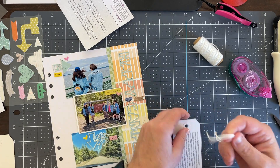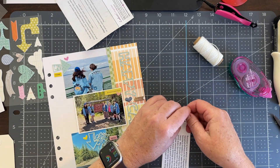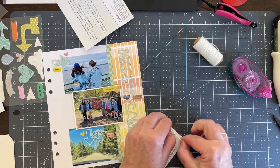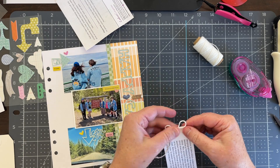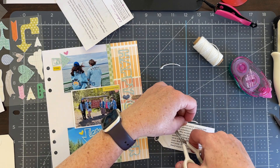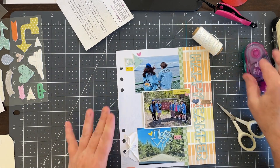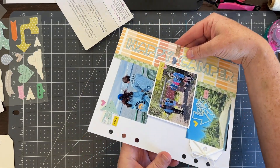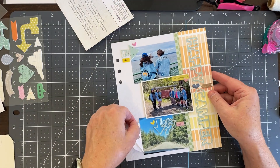If you have any questions about how this layout came together, please leave them in the comments below. I had a great time putting this together and using the sketch. If you use the sketch to make a layout, tag me and Citrus Twist — we would love to see how you interpreted the sketch. I hope you have a great crafting day! This pretty much wraps up this page, so leave any questions or comments below and I hope you like the video — see you in the next one!